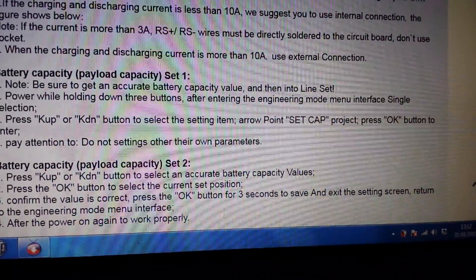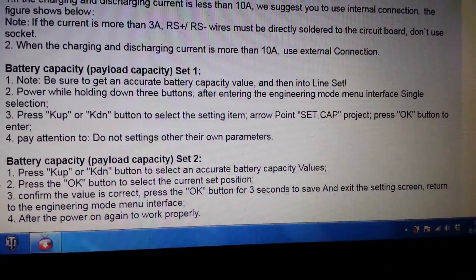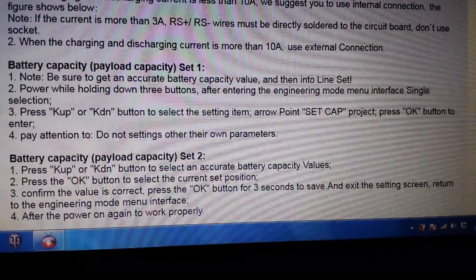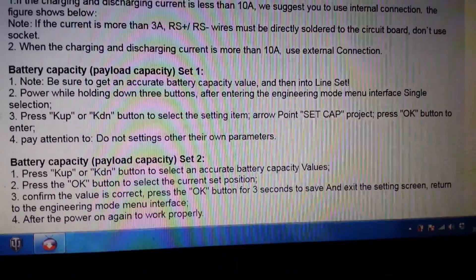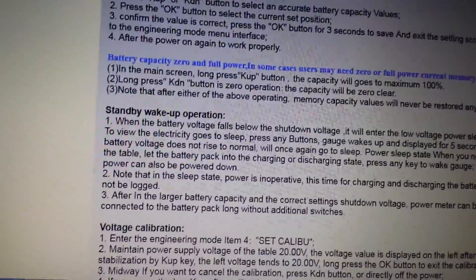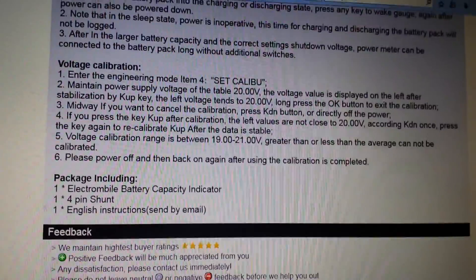After entering engineer mode, the menu interface single selection: press K-up or K-down button, select 'set cap', press OK. Pay attention — do not change other parameters. Yes, this is Chinglish, and I've saved these instructions. The voltage calibration has to be done at 20 volts, so I'm happy. I'm starting to make progress again — I've got this to work.